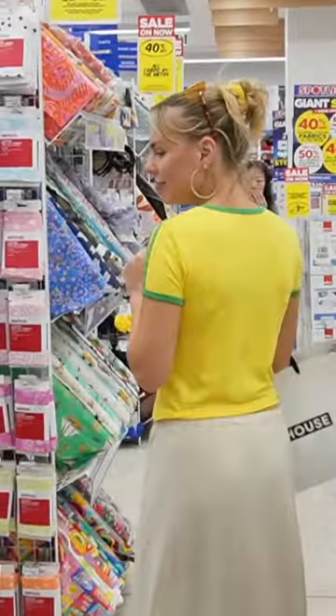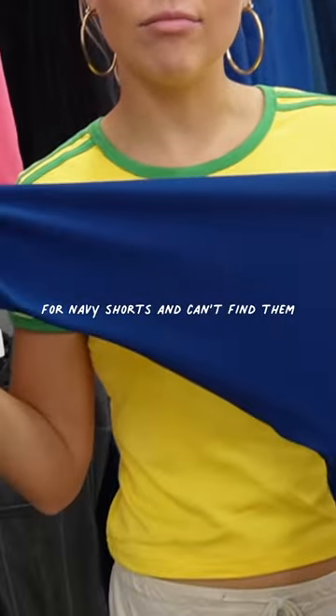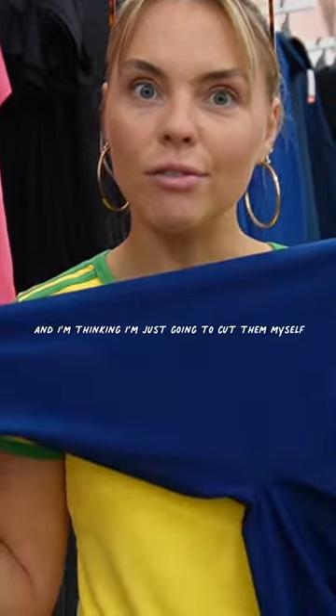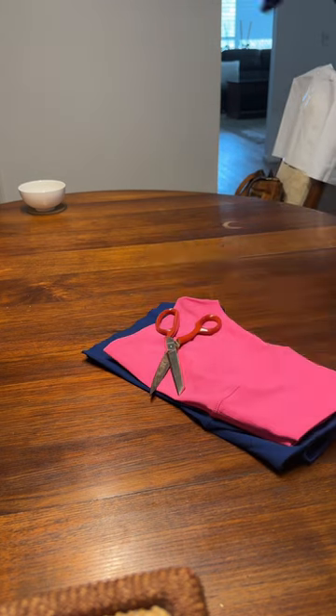Next thing on our list is finding navy blue shorts to put underneath this dress. I searched high and low but can't find them — I can only find these cheap ones from Big W. So I'm just going to cut them myself. Using a pair of bike pants I already own for inspo on length, I just went for it.